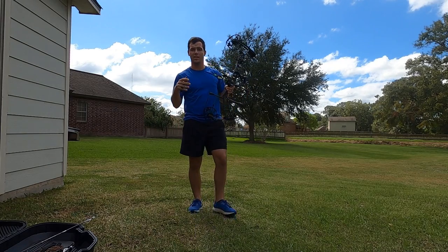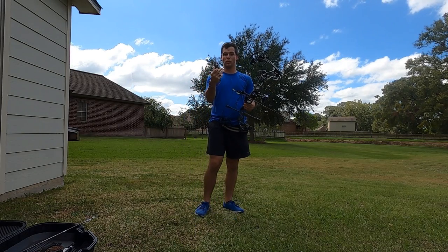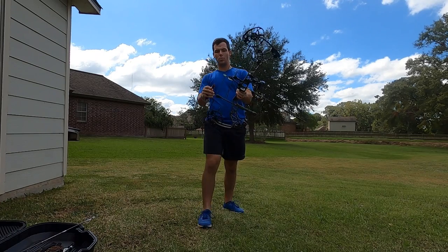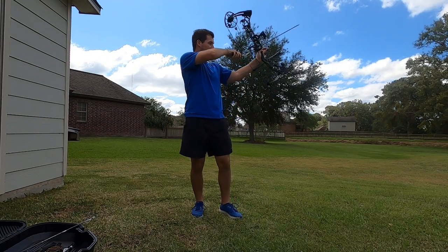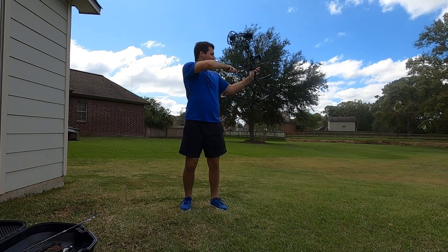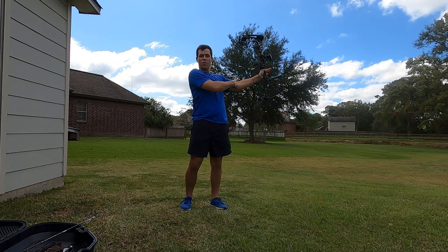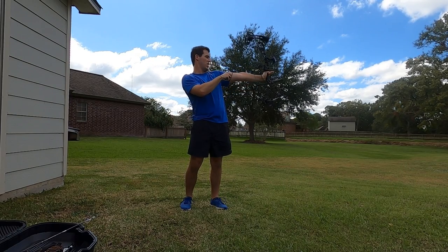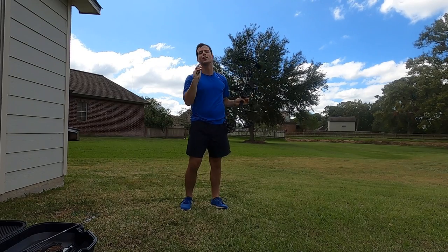So now we're actually going to get into shooting the bow. You want to connect your release to your D loop right here on the end, and then you're going to set up to draw. Have a good firm base in your legs, and you're going to push. You're going to have your front elbow with a slight bend in it — you don't want it locked out all the way because then the string will actually hit you and it hurts very badly. Trust me.